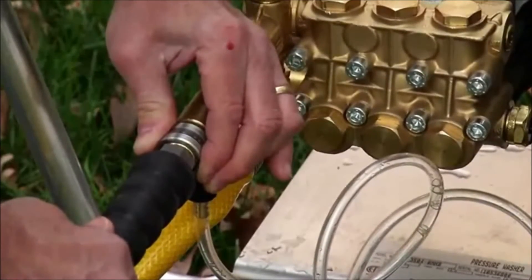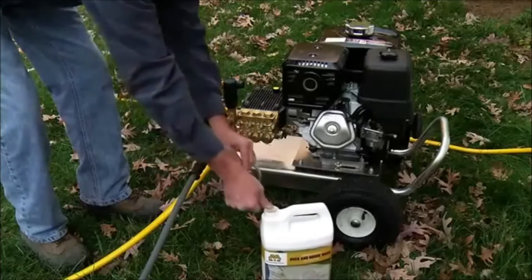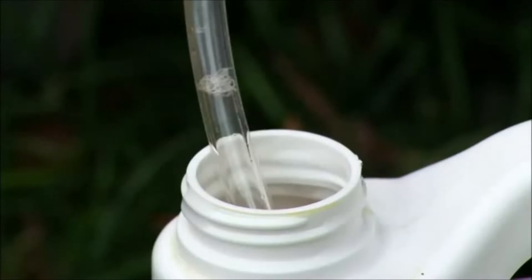Now connect the high-pressure hose to the water inlet on the pump and insert the clear detergent pick-up hose into the bottle of detergent. Make sure the hose stays submerged during your washing process.